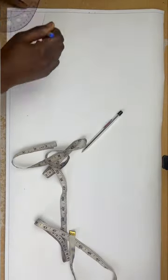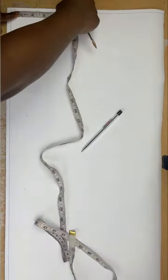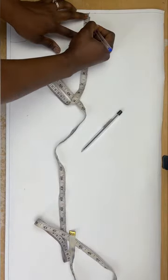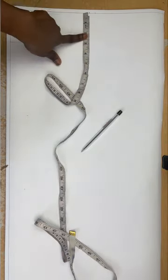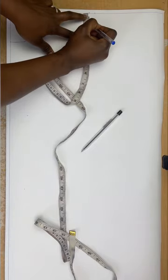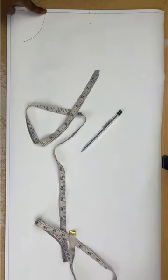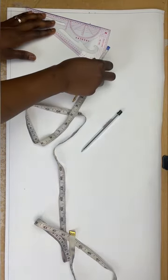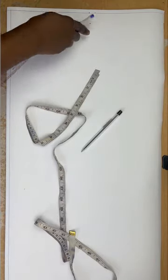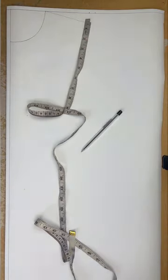Next I'm going to go at the edge of the shoulder and drop down by 1 inch. So just where the shoulder stops, I'll go to that point and go down by 1 inch and mark it. After marking that point, I'll take a ruler and connect the neckline curve to that line. I'll connect a straight line to it — this is for a slope because our shoulder is not straight, it slopes downwards.